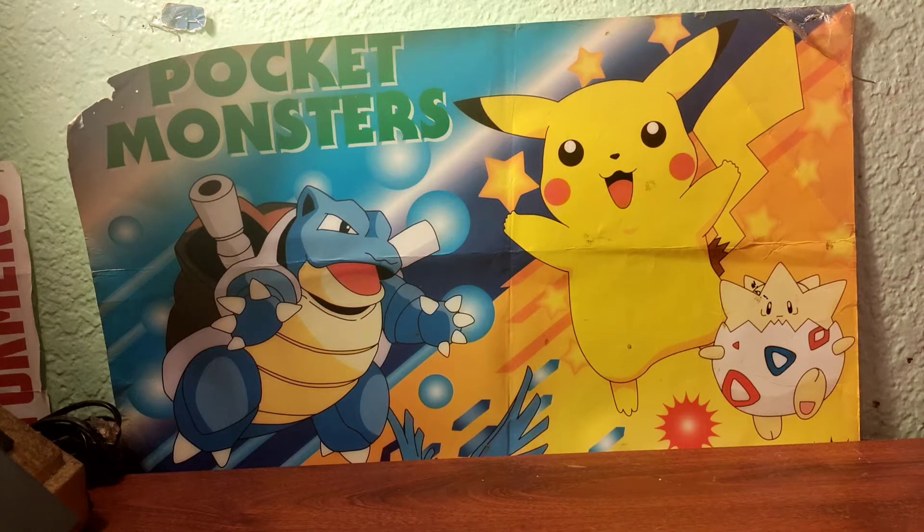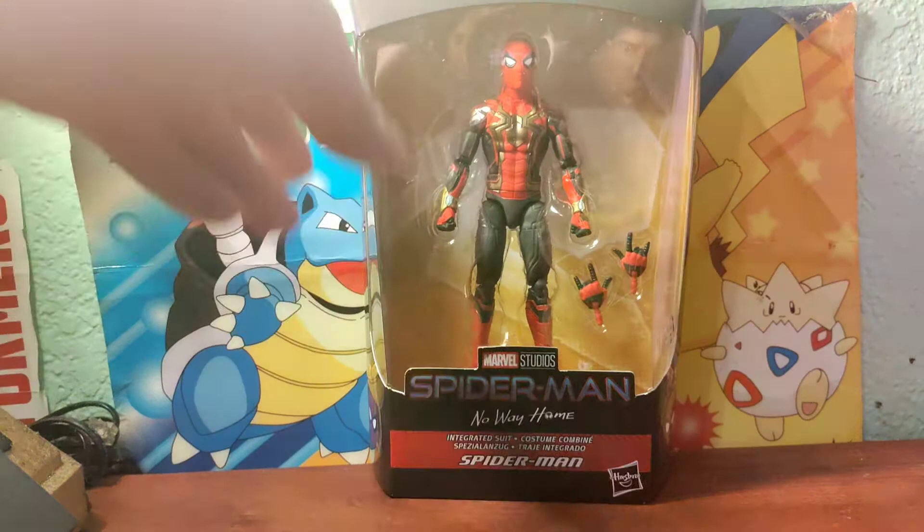Gameboy98 here, bringing you guys another Marvel Legends figure review on the Marvel Legends No Way Home, Marvel's Armadillo Build-A-Figure Wave, Spider-Man Integrated Suit.